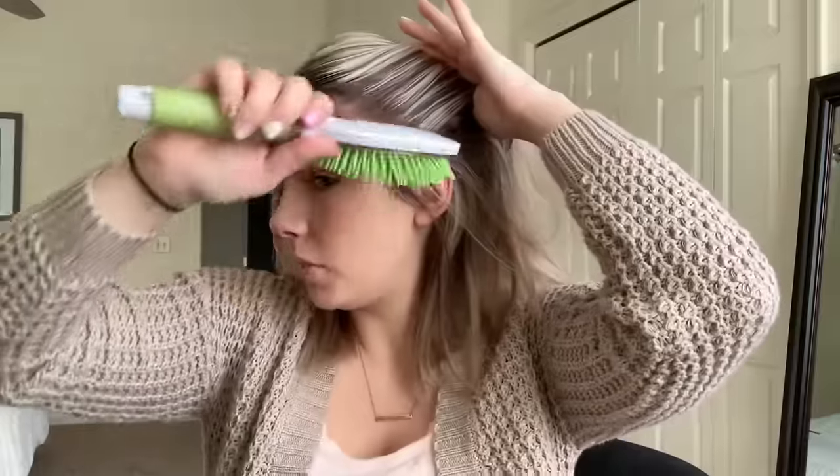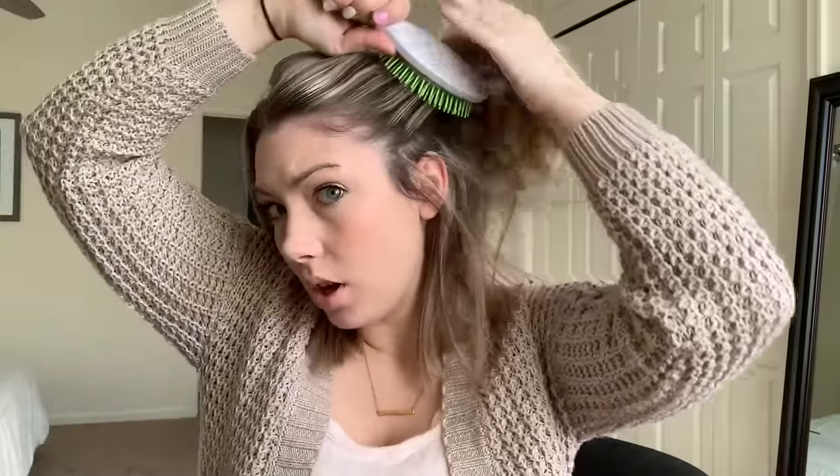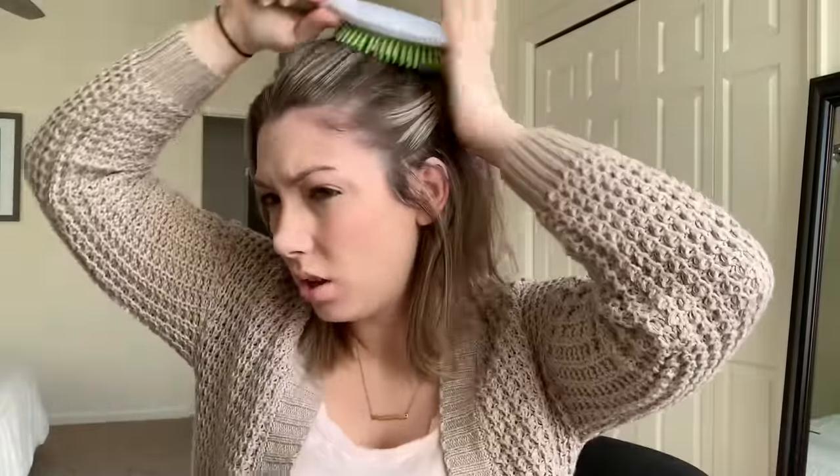Take my brush. And from my ear up, I'll brush it and grab it all the way to the other side. So it kind of looks like a half up, half down. Just smooth it out so that it's one continuous ponytail and I don't have like hair hanging down in the back.